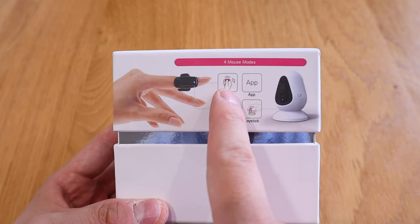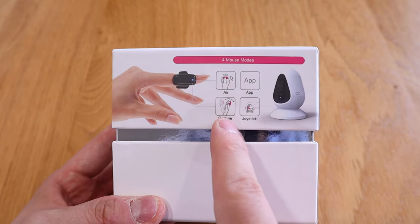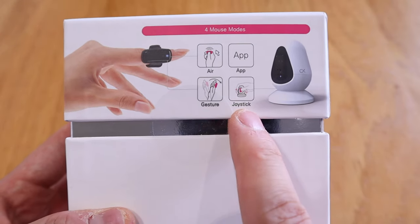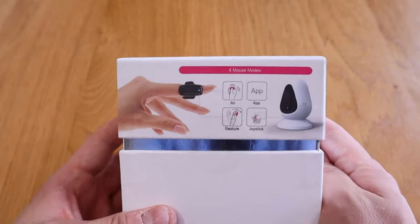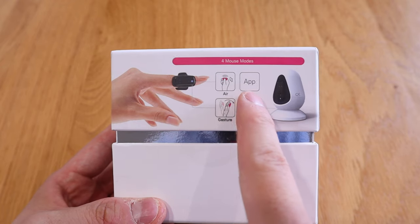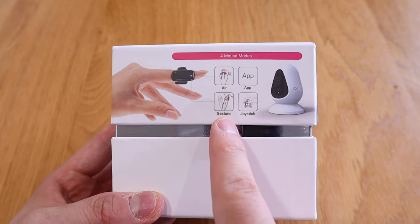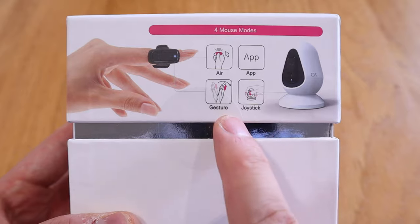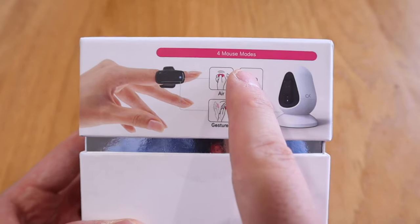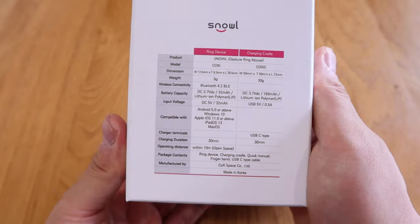Basically what this is is a gesture control device, very similar to the one I reviewed a while ago from a company called Sowego Tech, which you put around your palm and move your hands to control various devices. This one comes with two different modes: you can put it on your finger as a ring device, or you can put it on a charging cradle that looks almost like an egg docking station.